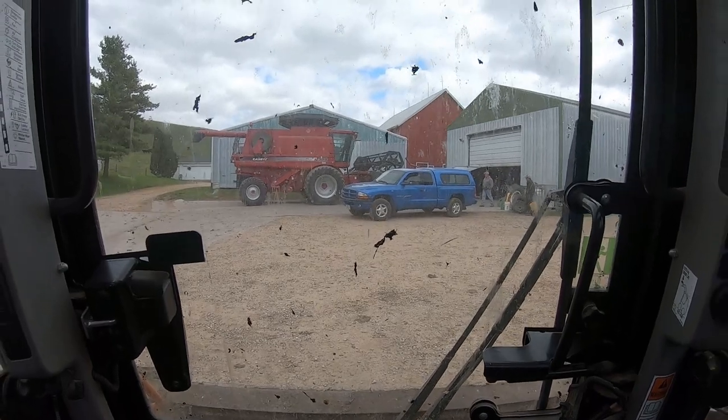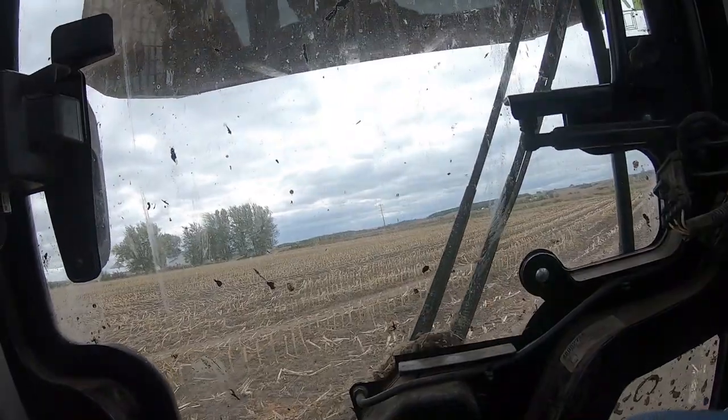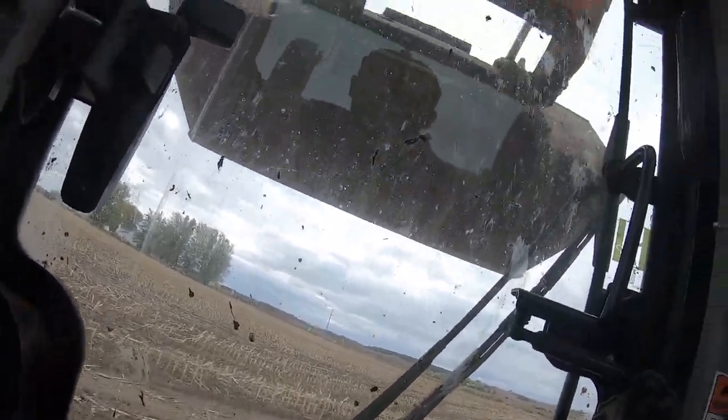Ryan's going to get the combine ready to roll. I'm going to go dump this out in the field, and then let's go set the combine and get moving. I apologize for the shakiness in this video.